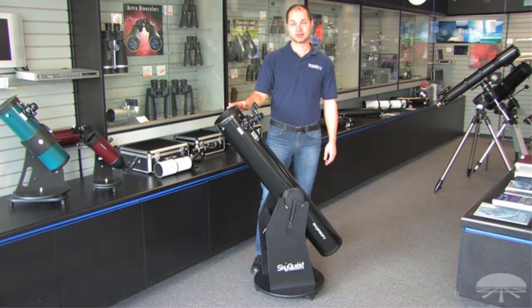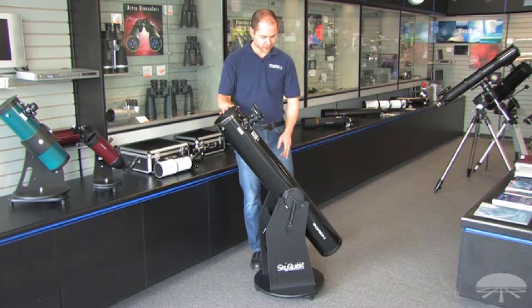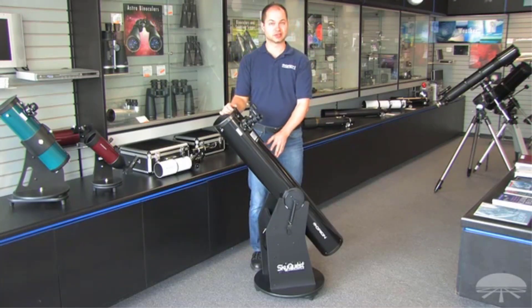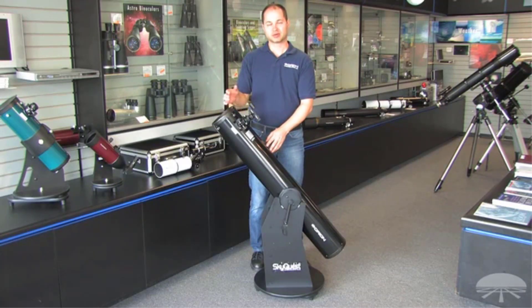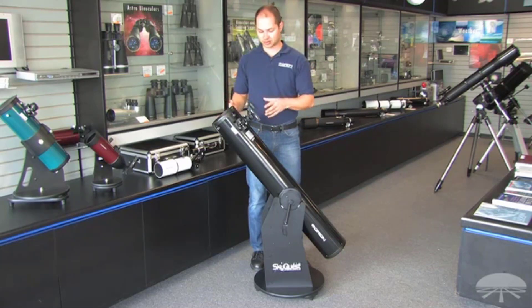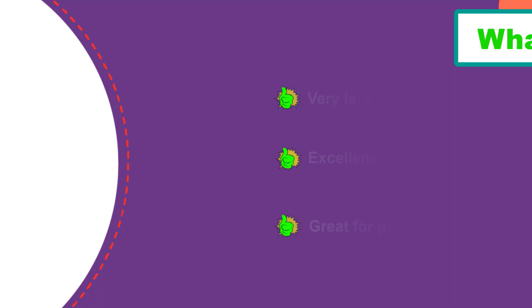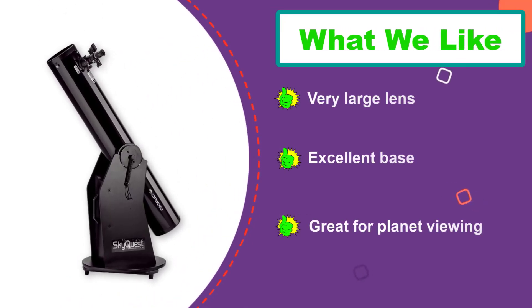Number four: the Orion SkyQuest XT6 Dobsonian telescope. It is a mid-grade telescope with many frills stripped out so you can get it at a beginner-grade price. It has a massive six-inch lens — more than 150 millimeters in diameter — making it the largest lens by far on our list. Because of that, it's a great model for viewing planets in our solar system; you can make out the polar caps on Mars, Saturn's rings, and even some of Jupiter's moons.